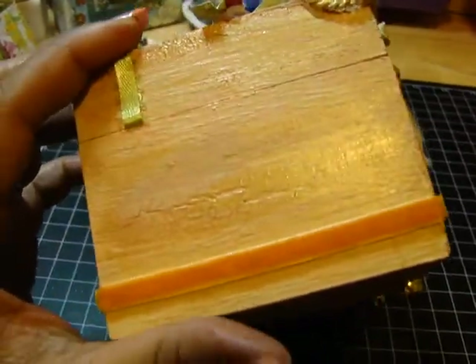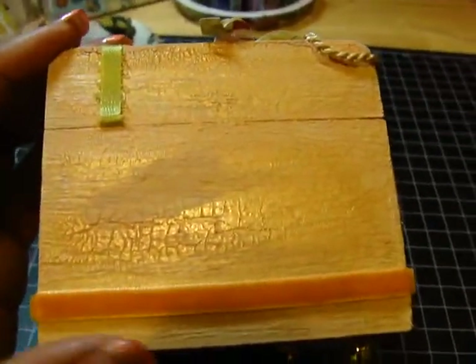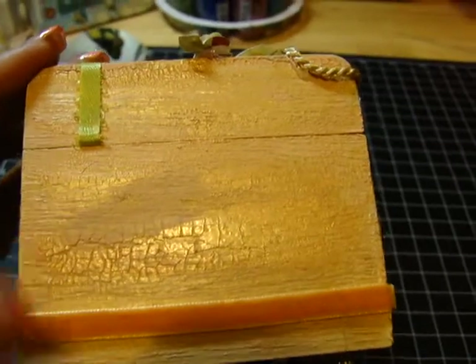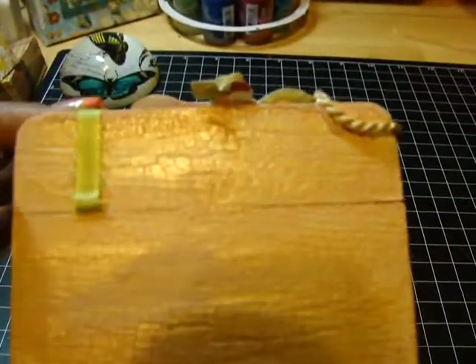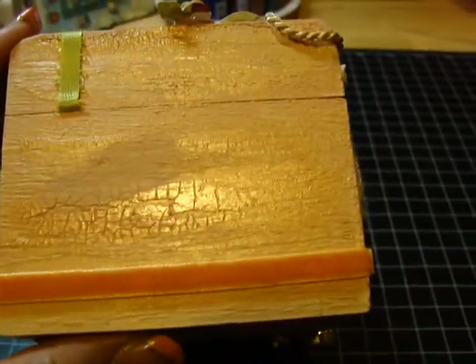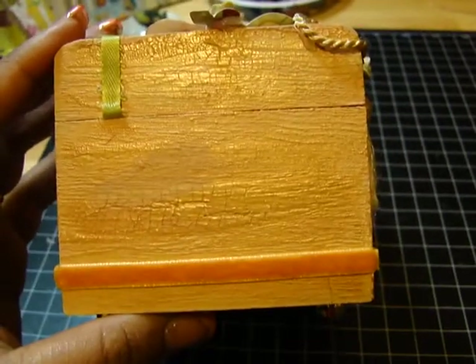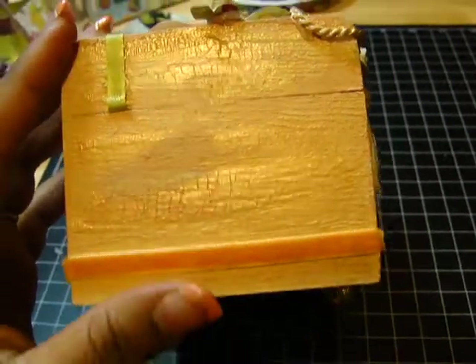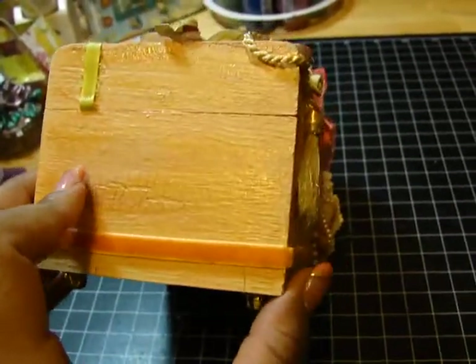Once it had finished crackling, I went over it with some gold dauber paint, just picking up on some of the crackles. The camera really doesn't do it any justice — you can't see how pretty and vintage it actually looks in person.